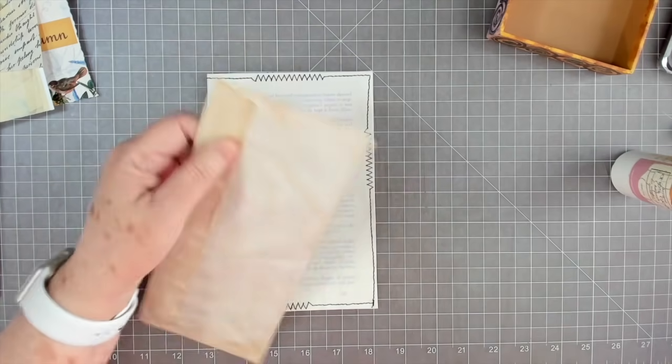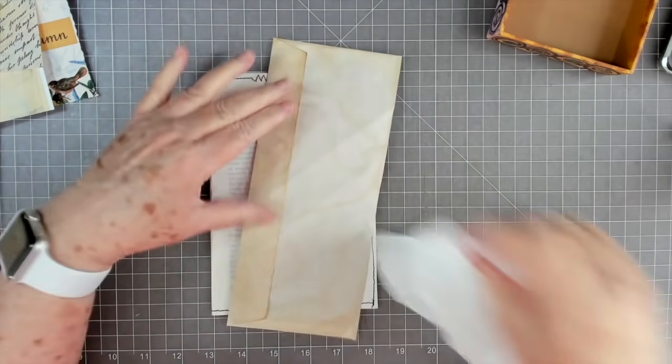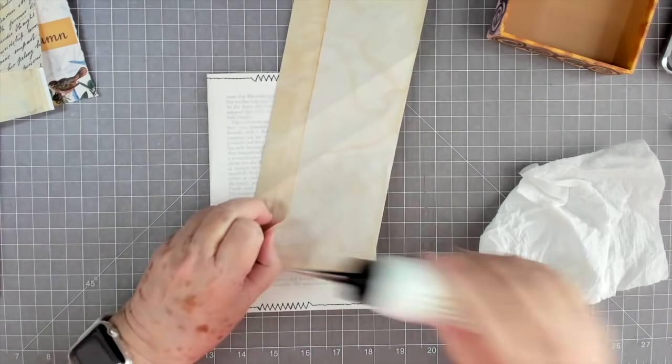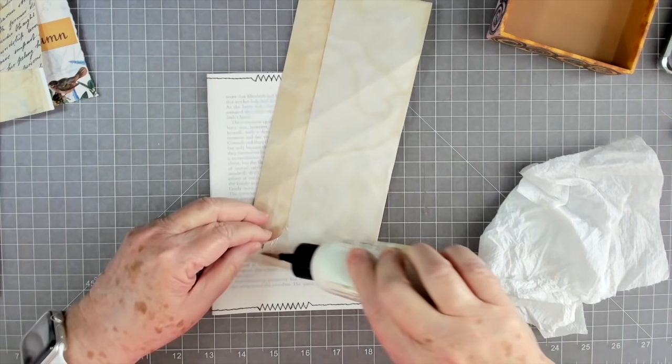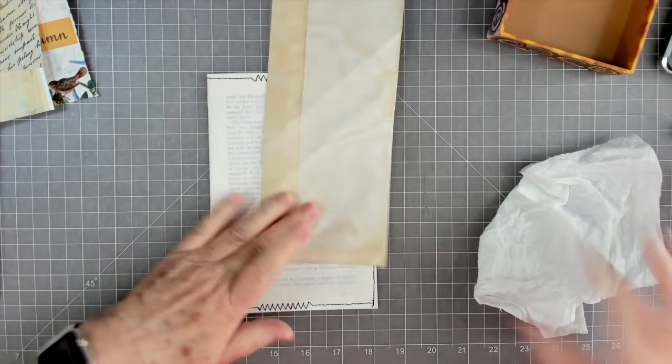Every so often what I do is I just take this little top off of it and put it in some hot soapy water, let it sit for a while, and it cleans it right up. Not a big problem. All right, we got that glued down pretty good.